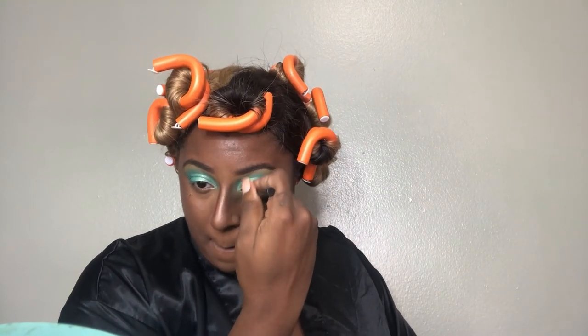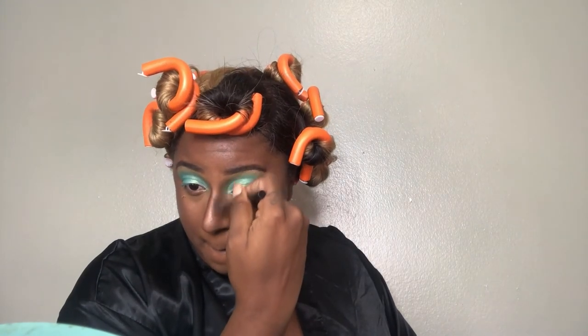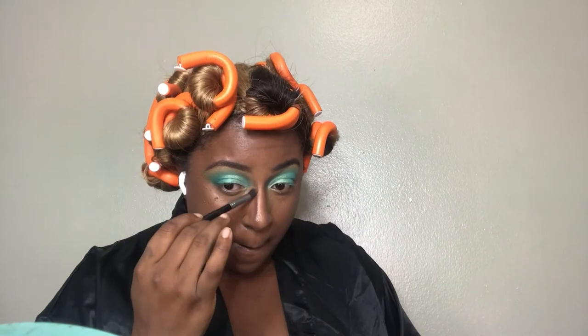I'm contouring to make my double chin go away — I see what's going on — and we're going to blend that out with an even smaller buffing brush, because again I want my nose to be giving plastic surgery. So I'm blending that out with an even smaller brush to make sure that my nose is as slim as I can get it.